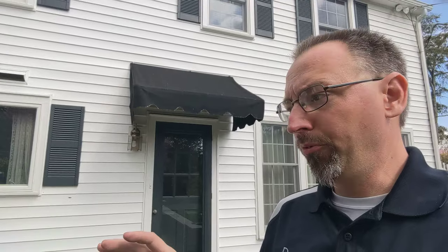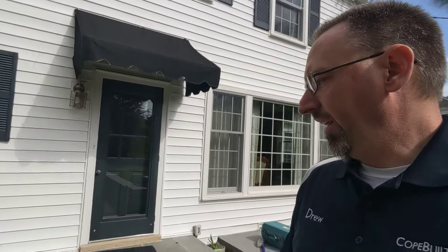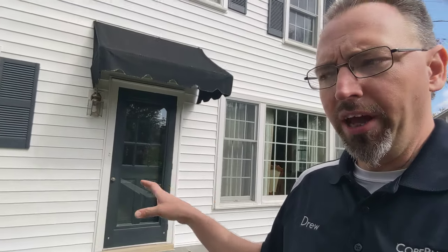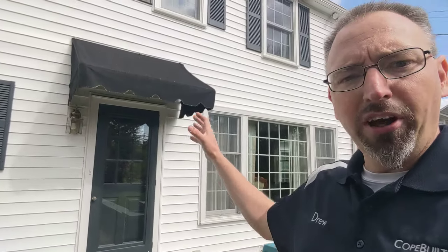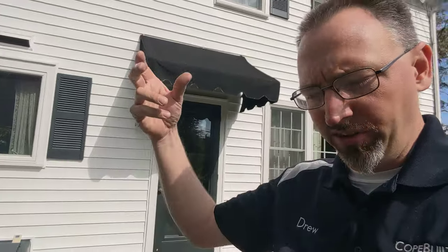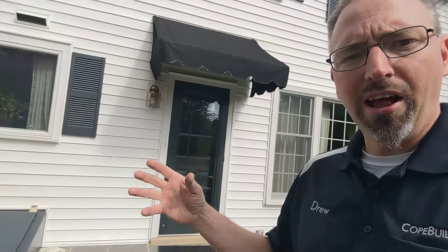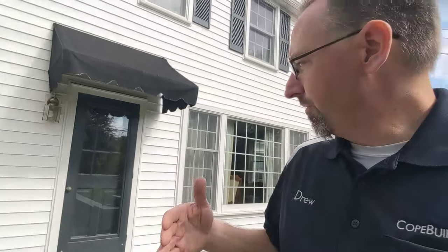You do have a lot of options with storm doors — full view, half view, ones with screens that retract and roll out of the top. Our recommendation is never spend less than $200 on a storm door, because the $100 specials are garbage. We like Larson — it's a good brand name, they've worked well for us, relatively straightforward to install, and they put together a good system. You want one with full continuous edging all the way around that looks well built. You can tell in the store which ones are cheaply put together and which ones have some mass to them. Get a door that's solid and going to hold up to the abuse it's going to take.